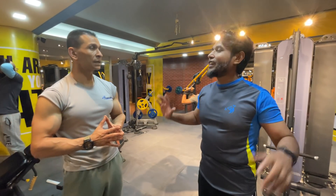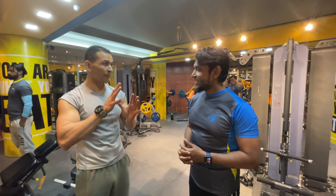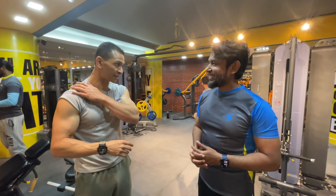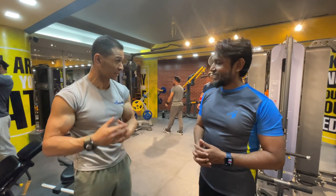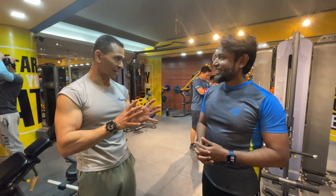Back muscles are very large muscles. There are upper back, middle back, lower back, trapezius muscles, and lats muscle. So, it's very important.